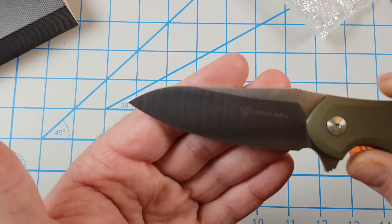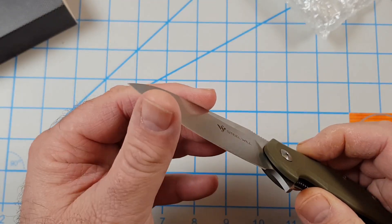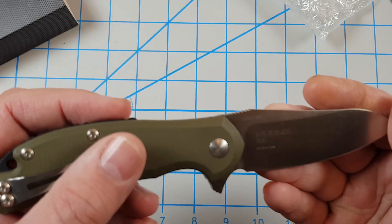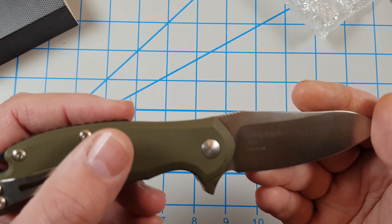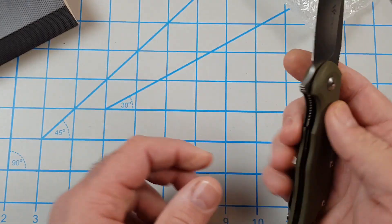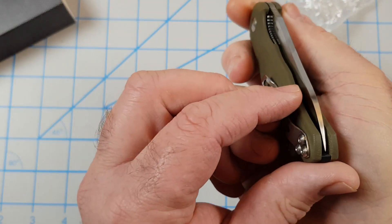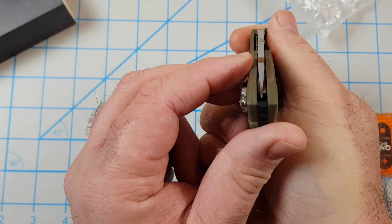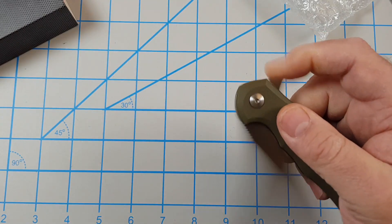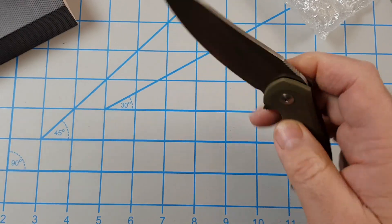Look at the blade — this side I can already tell it's pretty sharp. On this side you've got M390 — it's M390 steel — 0283 is the serial number, Modus F25, made in Italy. Wow, the action is really really good. Blade centering is off just a touch, it's really really close. The action is awesome, G10 feels good.